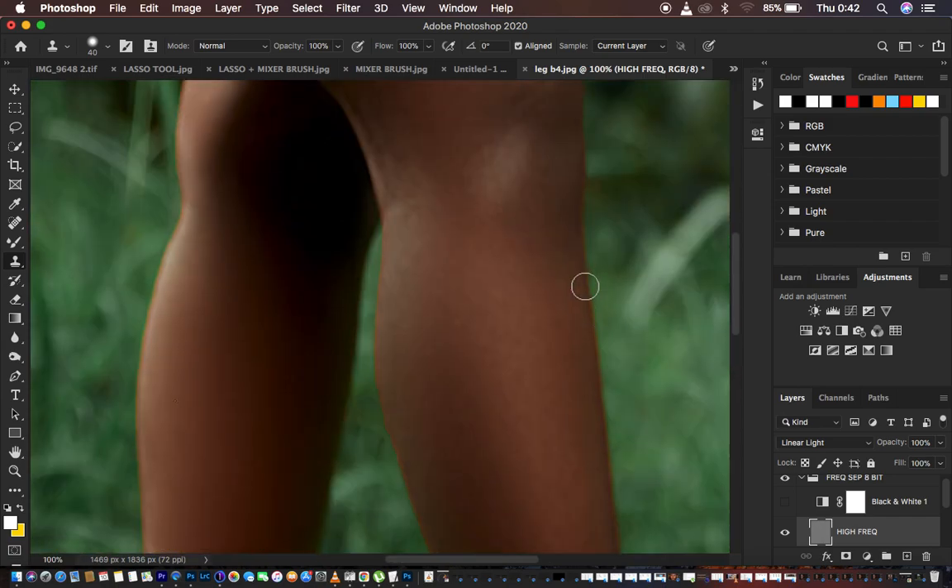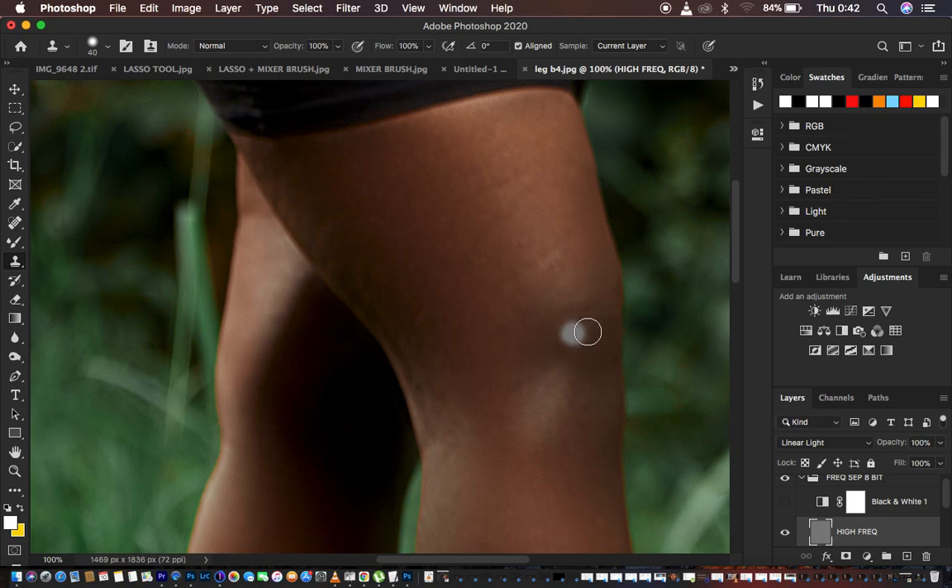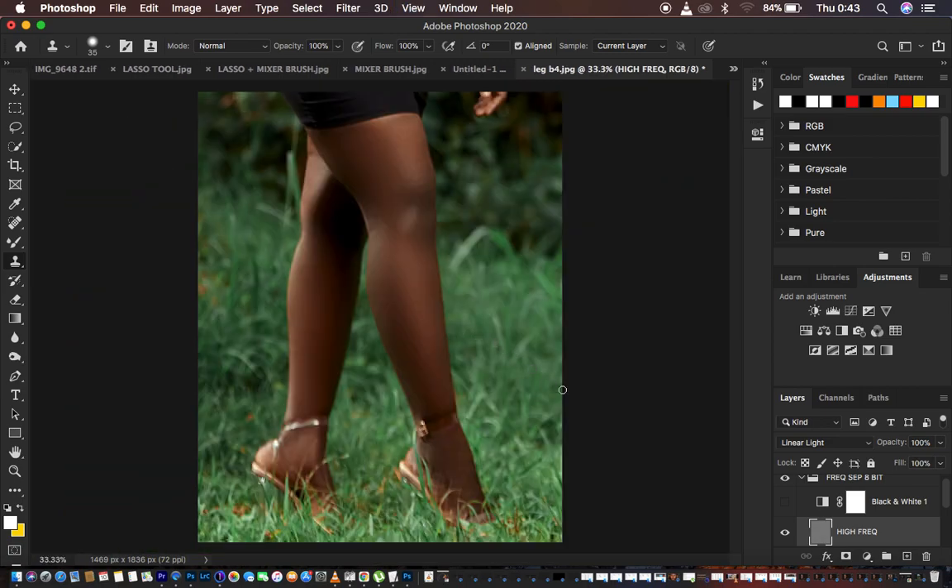I'm going to get rid of these blemishes and trying to be as fast as possible, because I don't want this to be an overly long tutorial. Using the clone stamp tool I'm copying and pasting to remove those dark areas. We are not yet done — the major emphasis of this tutorial is still ahead: I haven't shown you how to use that empty layer within your frequency separation to make the image look even better. I'm just clearing uneven textures to get the best base.